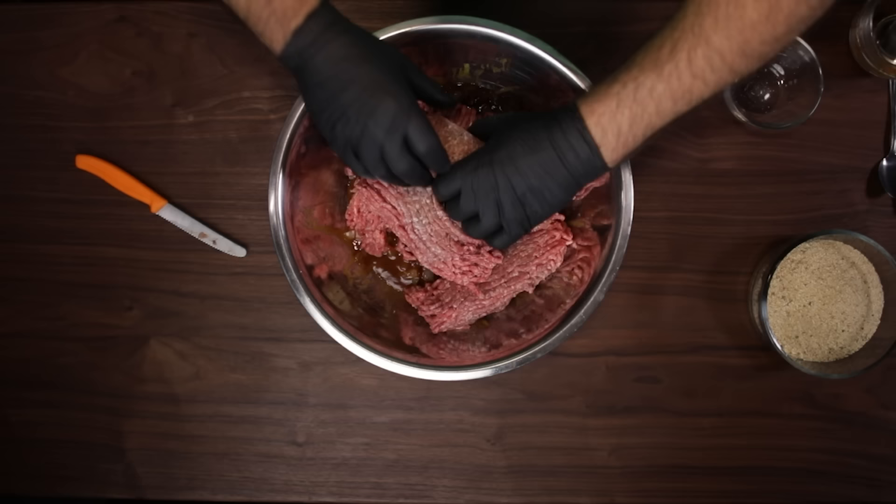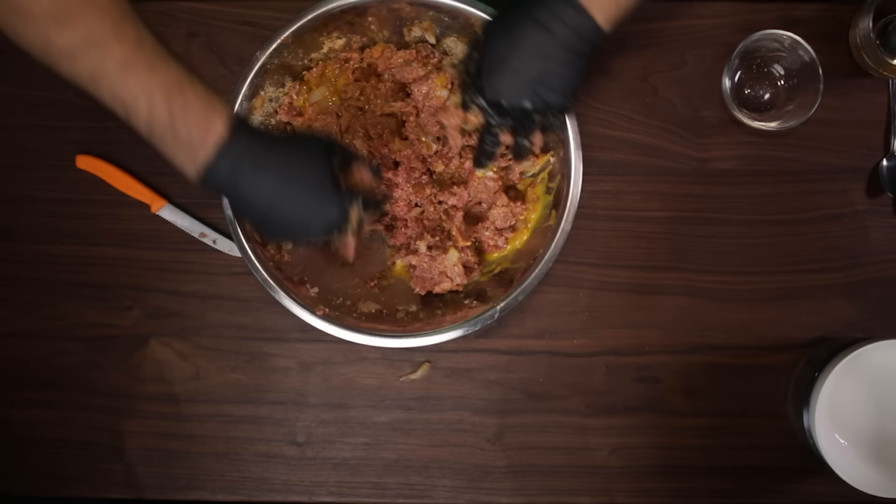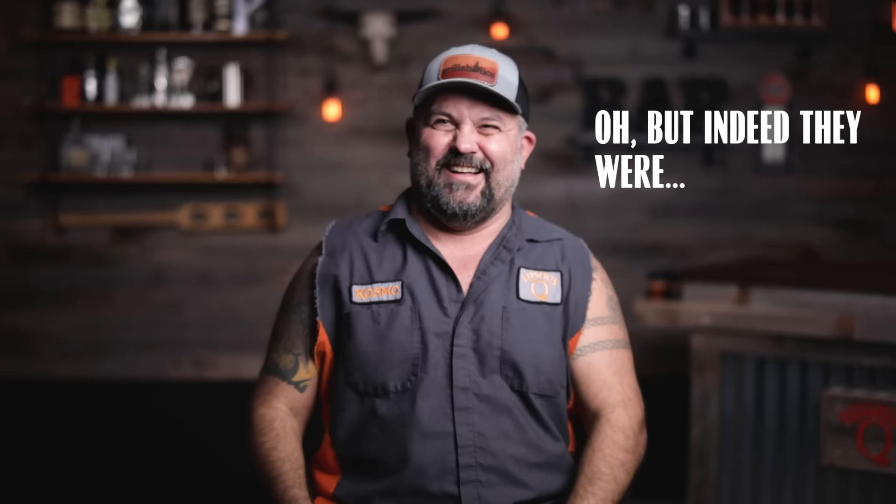Now add your bread crumbs and three eggs and mix it all up. Just get in there, both hands, don't be scared. Keep mixing, flipping, rotating until everything is well combined.